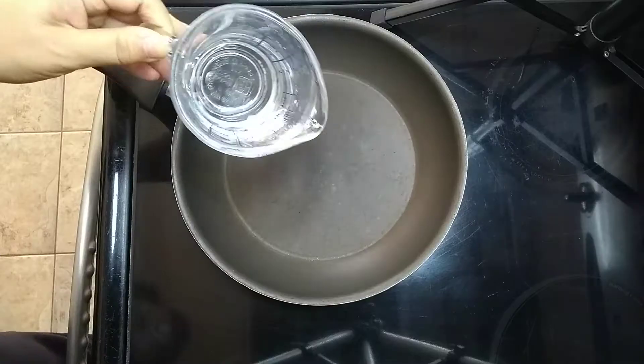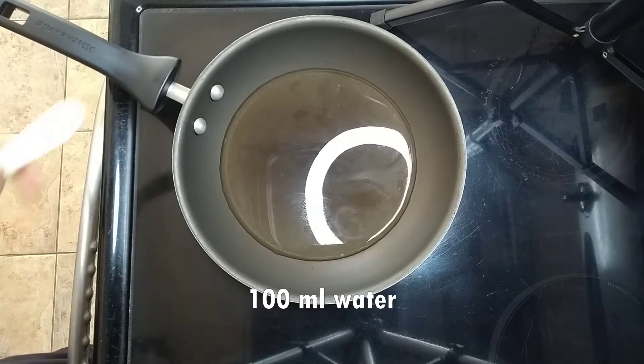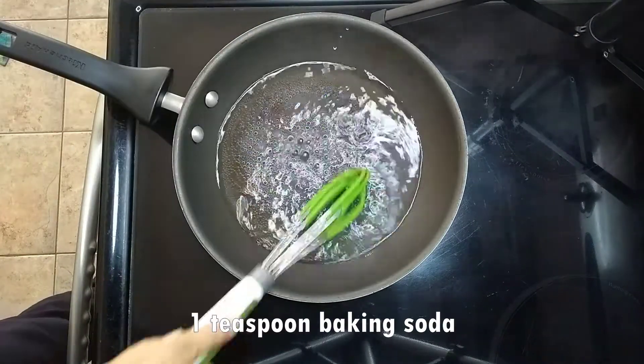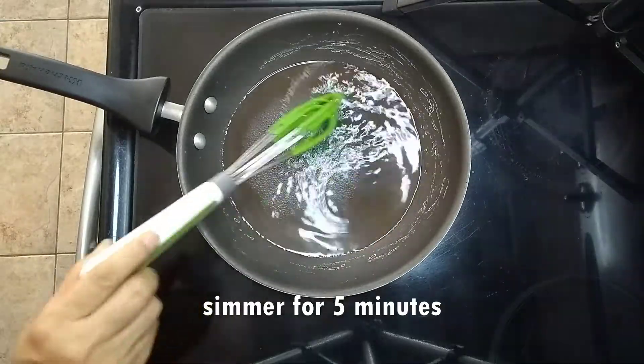Now let's get started. First we will make a baking soda solution for the dough. Heat 100 milliliters of water, add one teaspoon baking soda, stir until boiling, then simmer for about five minutes. Now let it cool.